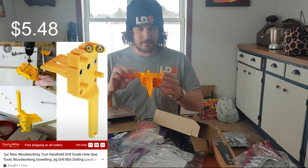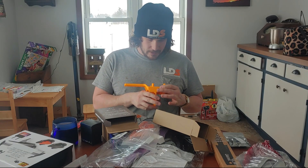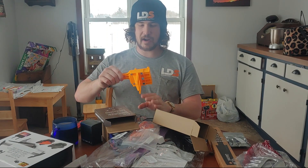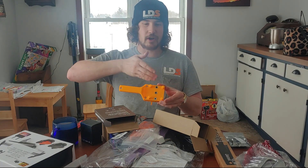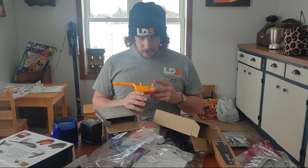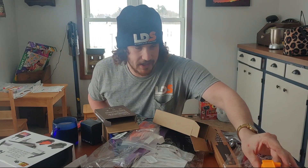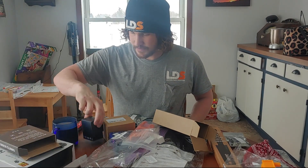This is a drill centering device for doing wood dowels. I recently tried to get into a little bit of woodworking. The idea is you set your distance here, put this flush on your two-by-four, and drill through these guides — then you have perfect centered holes for your dowels. I'll have to try that out. For those of you that might not know, Temu is kind of like the Harbor Freight version of Amazon — super cheap Chinese stuff — but we'll see how it works.